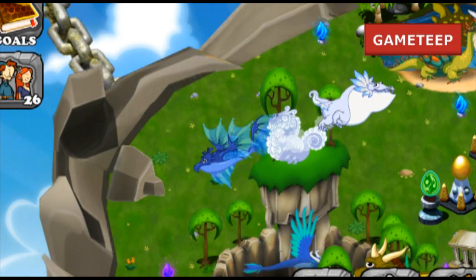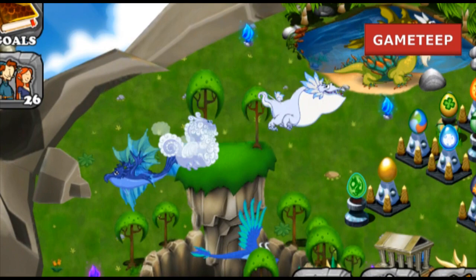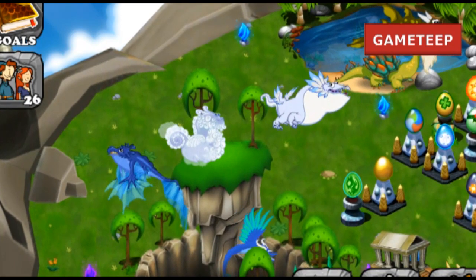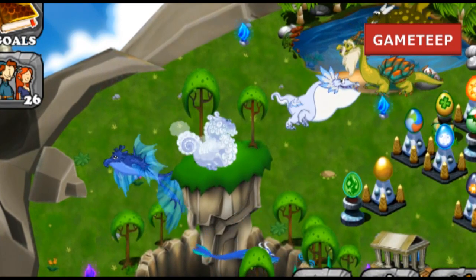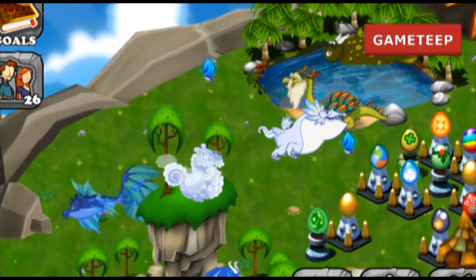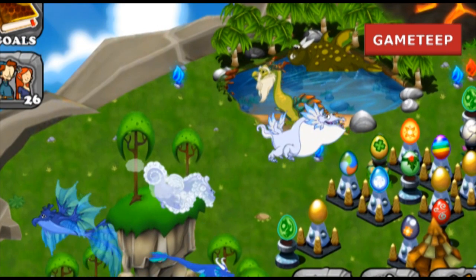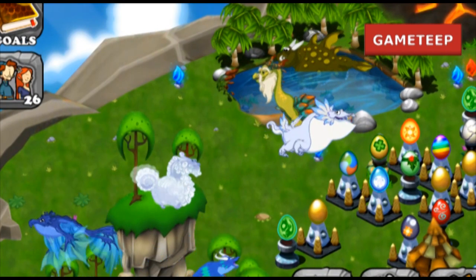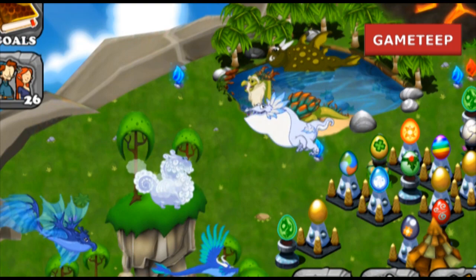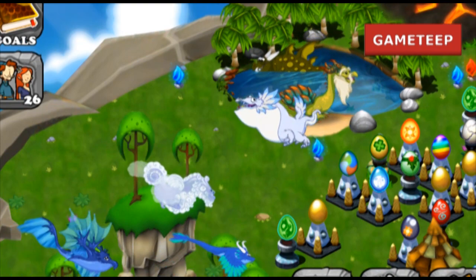The dragon takes 10 hours to breed and 10 hours for the dragon to hatch. The dragons I used were the cold dragon and the air dragon — the direct elements — and I got it within my first try. You'll see a purple egg with snowflakes, and it'll take 10 hours for that egg to hatch.